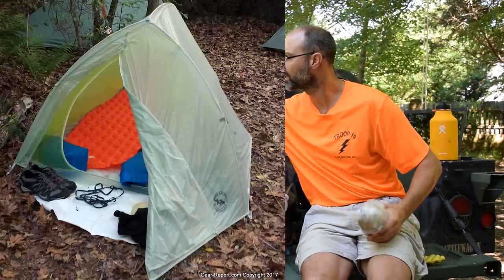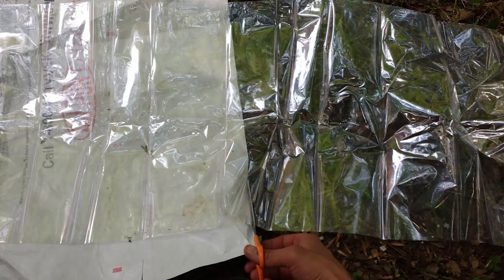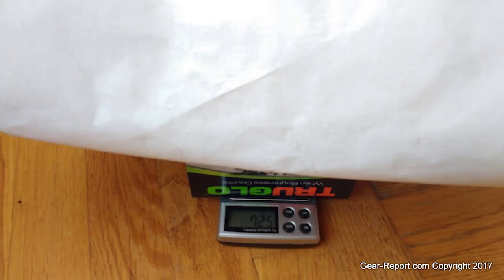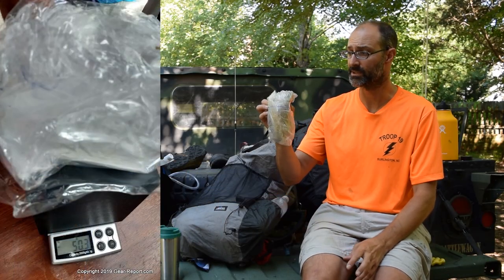For a ground cloth under the tents, I got a duck window kit — clear crystal shrink film for 10 indoor windows. This is a polycryo sheet: clear plastic, incredibly light. A Tyvek ground cloth from my Big Agnes tent weighed 7 ounces. The same size in polycryo material weighed about 2.5 to 3 ounces.